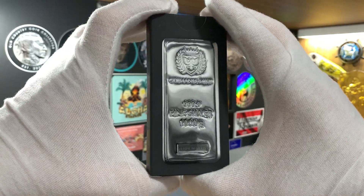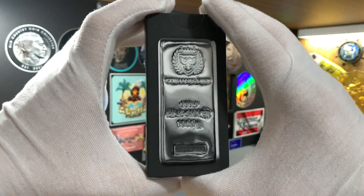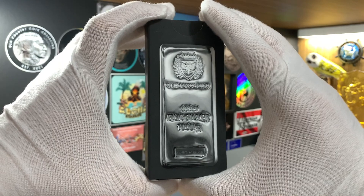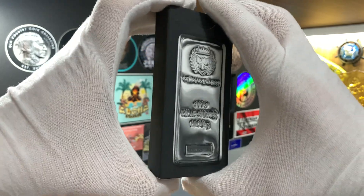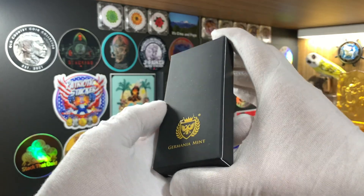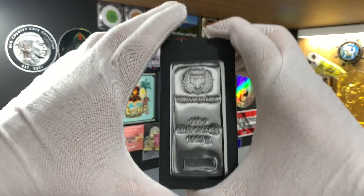The first ever silver bar for my stack is from the famous Germania Mint. I purchased this bar from Bullion Exchanges in New York City, and the reason why I chose this bar is because it's not available in Singapore. Rather than choosing a generic bar that are widely available here, such as those from the Royal Canadian Mint, the Heraeus bar or the PAMP bar, I decided to go with this Germania bar.